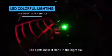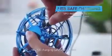Light lights make it shine in the night sky. USB charging — safe and durable.